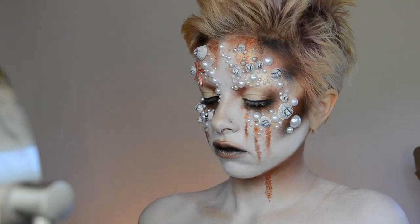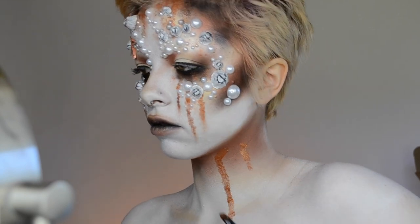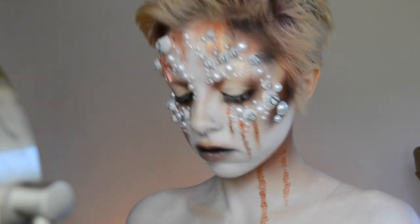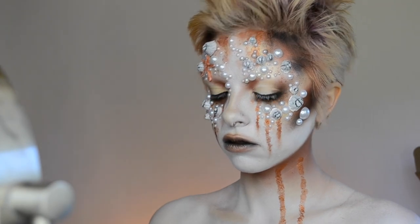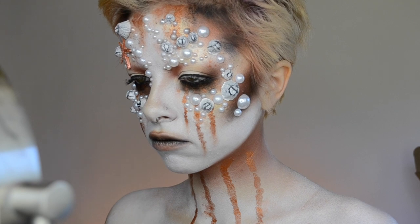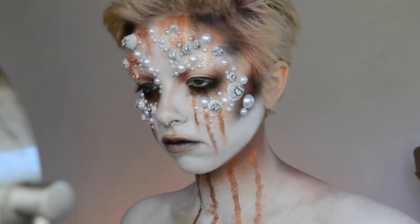For more of our rusty drips, we are using the same Shanghai pigment and doing this the exact same way we did it on the face. And I'm just taking more of that same pigment and dotting it on random areas with my fingers, just to grunge it up a little bit more.